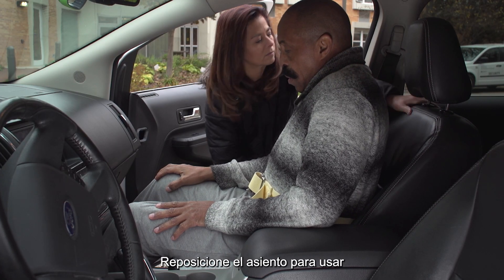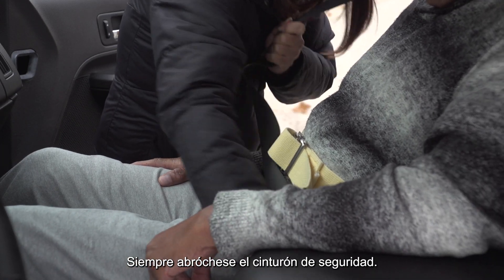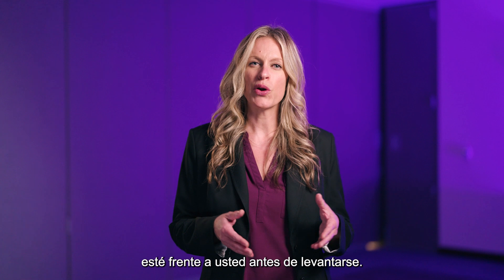Reposition the seat to allow for proper seat belt function and comfort. Always buckle your seat belt. Have the driver close the door for you. To get out of the car, simply reverse the steps. Make sure the walker is in front of you before you stand.